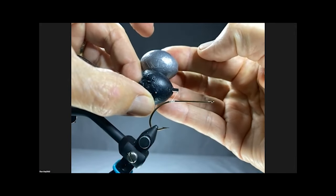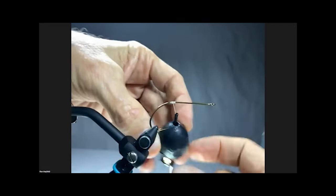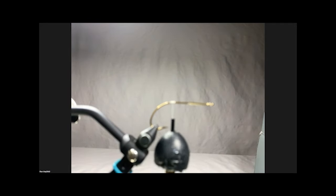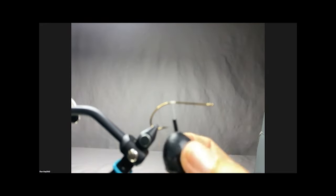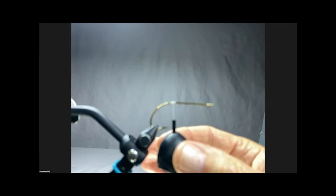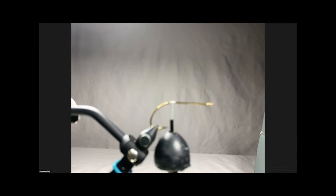I coated it in a plastic - the kind you can buy at the hardware store for coating tool handles - just painted it on there to keep the lead off my fingers. What this does is give me about three to four ounces of constant weight on the thread, and that's important as you'll see. The goal is to control exactly where you put the hair.